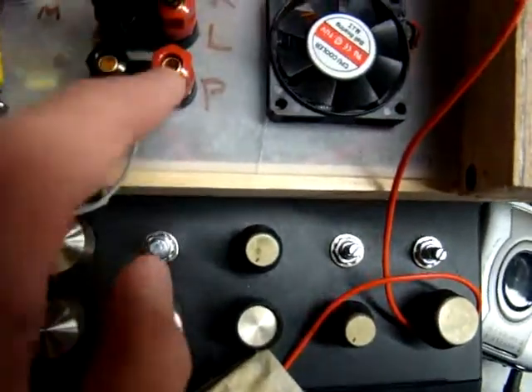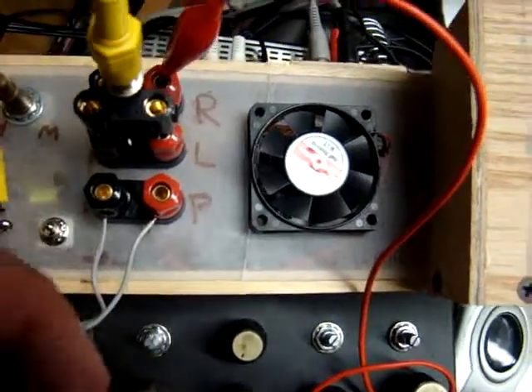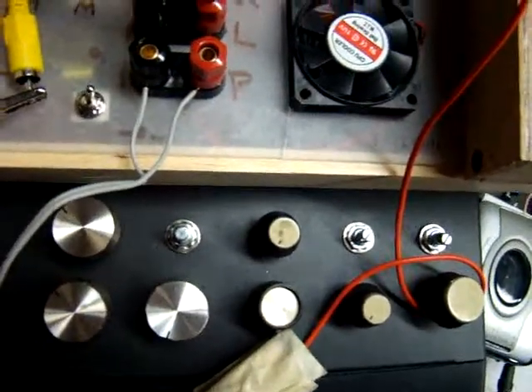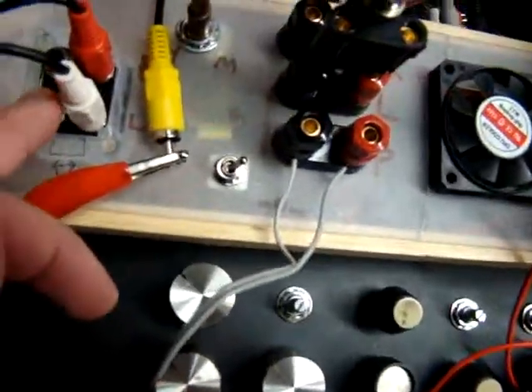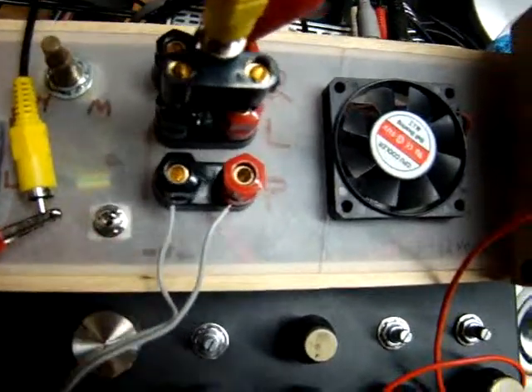You've got your power terminals here. I've got two of these banana connectors, two RCA connectors. I've got the other one I'm using for a speaker. Then you've got the inputs — the inputs are parallel. You've got volume control, fan on and off.